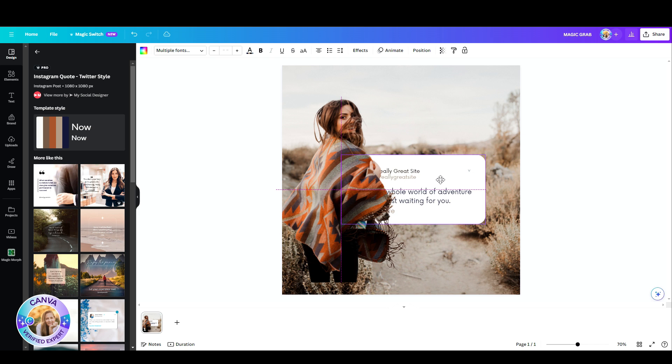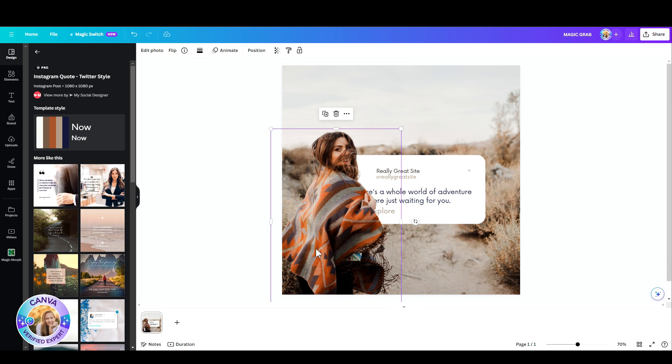I'm super excited about this one. Let me just reposition her, and now I want to show you another cool thing.